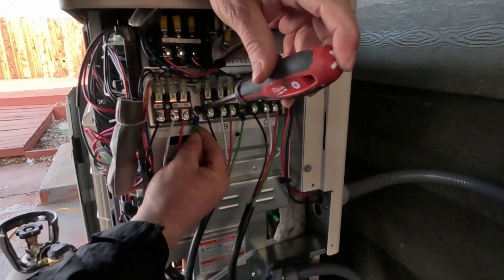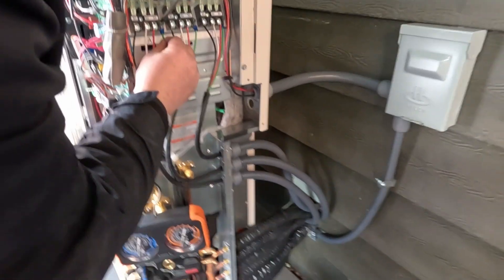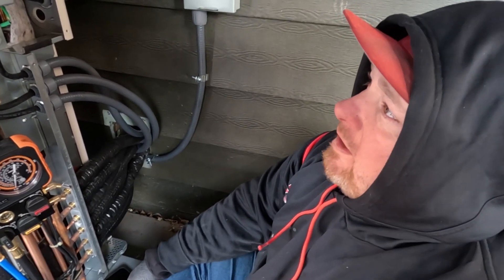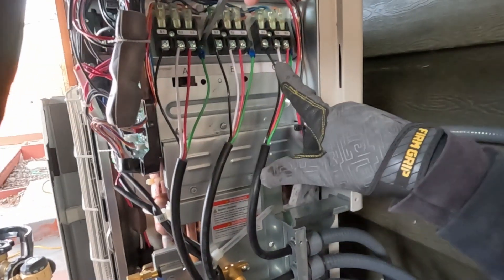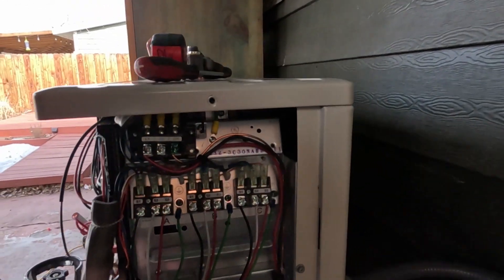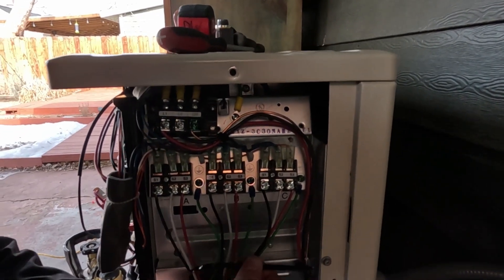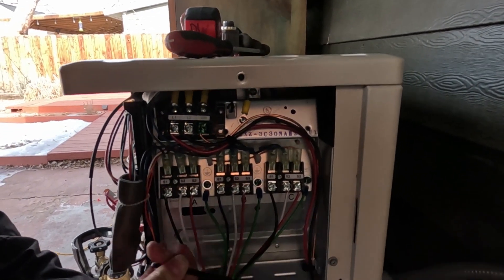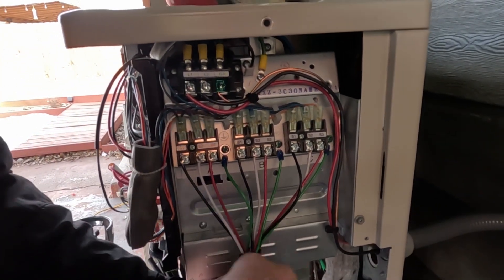As you can see here, hooking up the last zone — Mitsubishi has a certain color code we always adhere to: black, white, red, and obviously your ground. These wires have to be the same on both ends, terminated here and inside on the individual heads. If you don't buy the Mitsubishi-approved wire, you can probably still use any 14-gauge four-conductor out there, no matter the color, as long as your colors are the same on both ends.